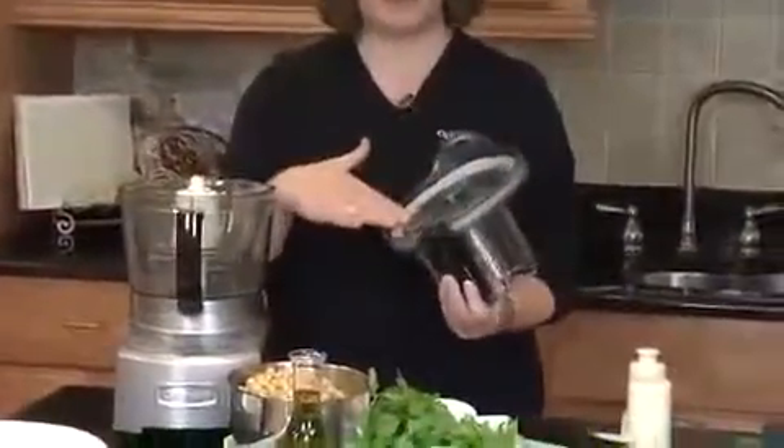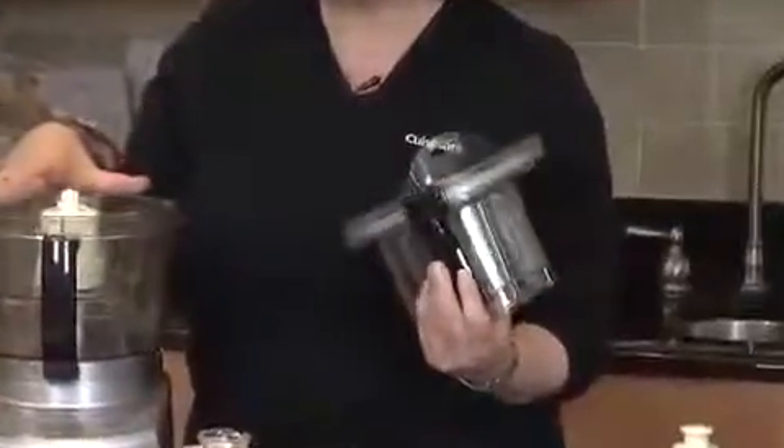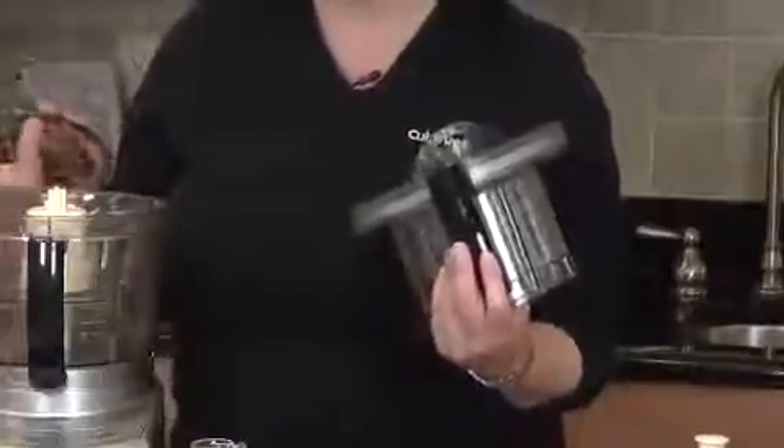One great innovative feature is our Seal Tight Advantage System, which is built right into the lid. It seals your bowl in any combination from the very top, so that you can get the maximum capacity out of the work bowl.